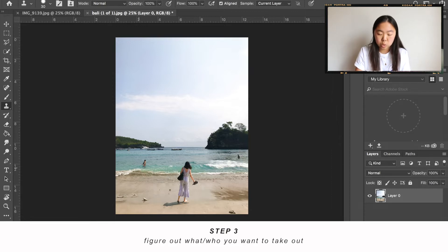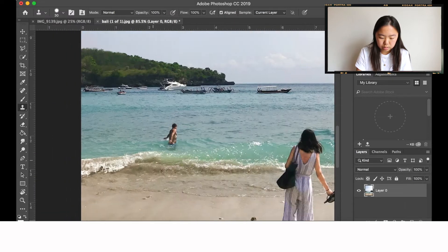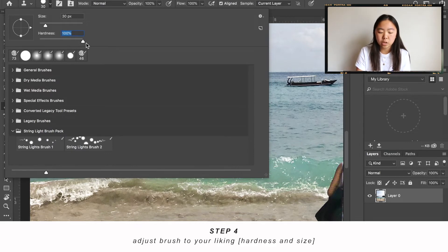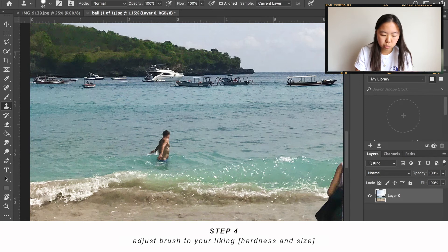Look at the objects or people that you want to take out of the photo — I really want to take out these two people right here. The brush I normally use is just a standard circle brush, and you can adjust the hardness. If you have 100% hardness, that means there's no blur on the brush, so when you clone it's going to be very sharp. It sometimes looks too fake, so I like to have a little bit of softness, and you can adjust the size depending on how much you want to clone.